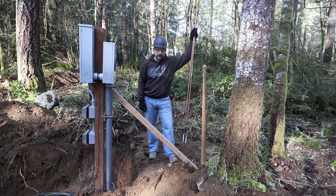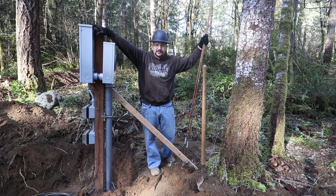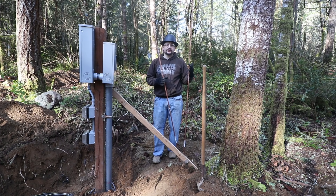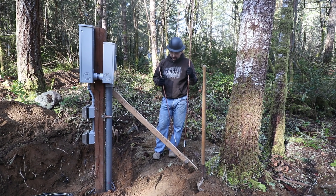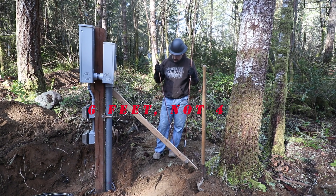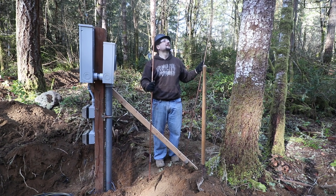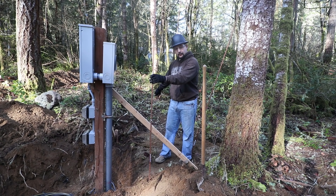Temporary power poles require that you ground all of this. I have a ground wire stapled to the side that runs inside and is attached to the ground strip. That wire is going to attach to both of these 8-foot ground rods, which we're going to drive in the ground 4 feet apart. The first one is going to go right about here.